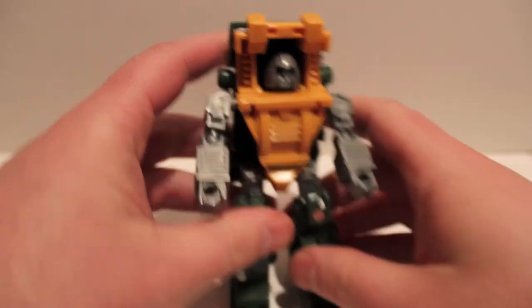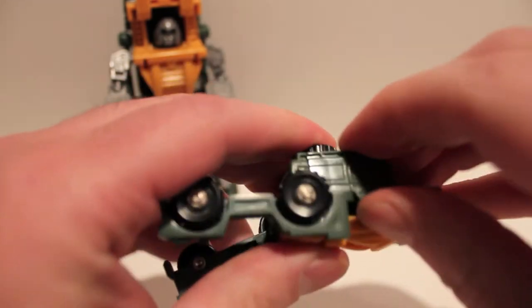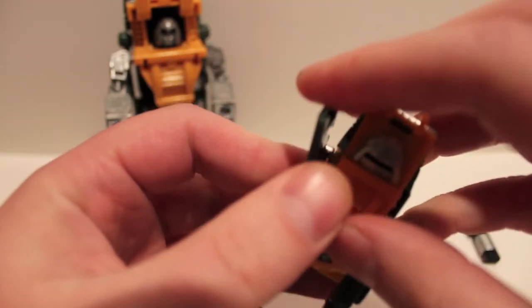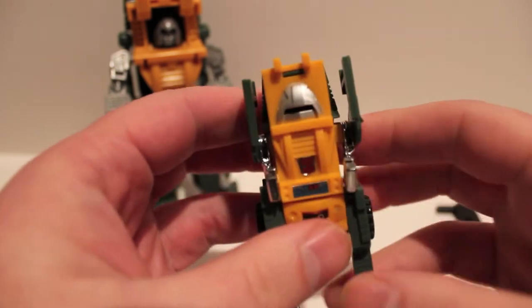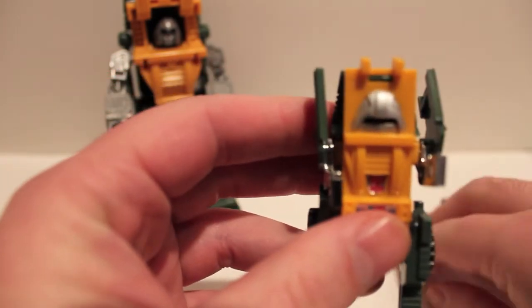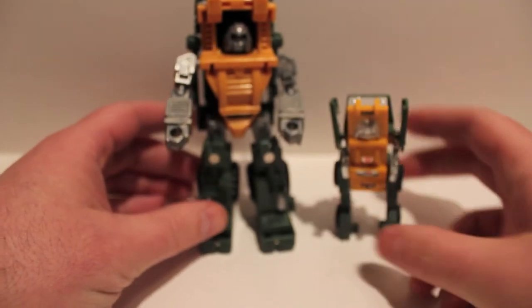He also has two faces, which ties into the G1 figure. Let's take a quick look at G1 Brawn — I'll transform him real quick. I haven't touched this guy in so long, I pulled him off my shelf and forgot how to transform him. Luckily it's G1 so it's simple. That is G1 Brawn — he's got hooks for hands and a funny face. There we have the two of them side by side.